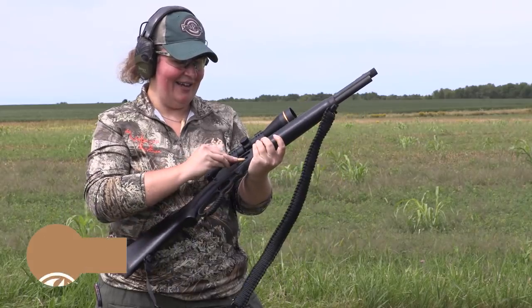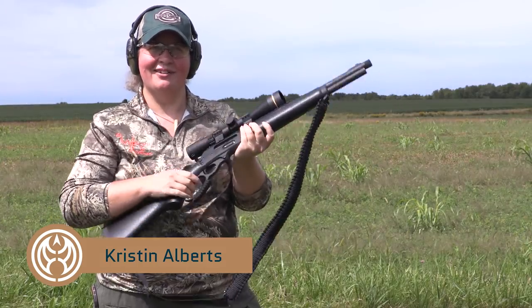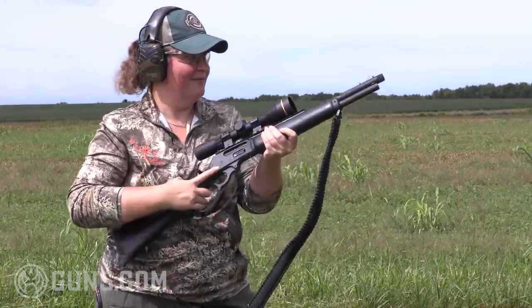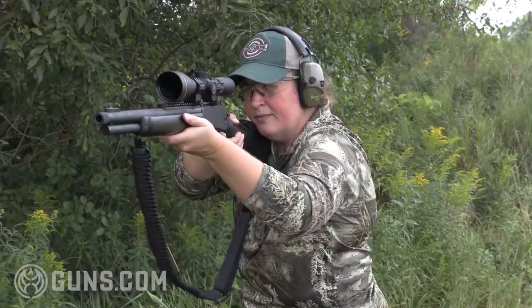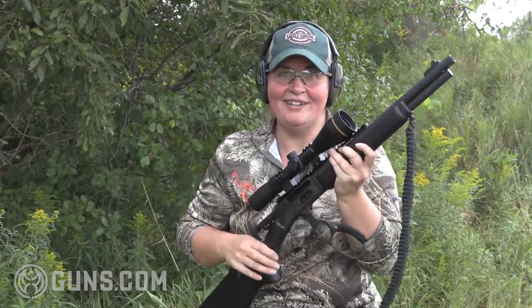I'm Kristen for Guns.com and this is the new Marlin Model 1895 Dark in .45-70. I can't wait to hunt with this rifle, because if you're a traditionalist and you love the .45-70, that caliber gets the job done.